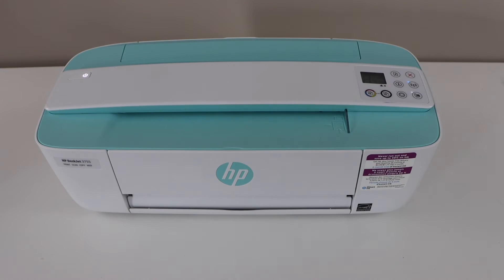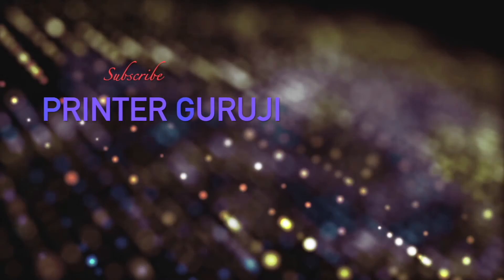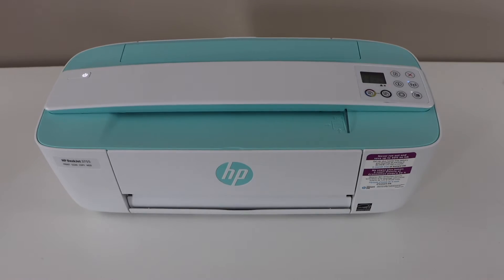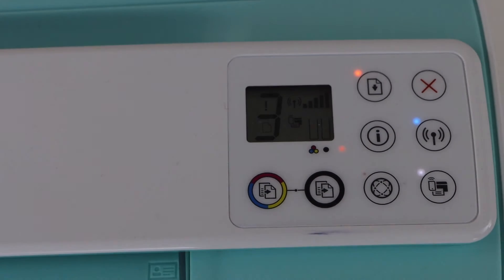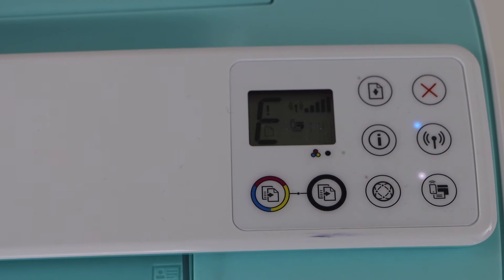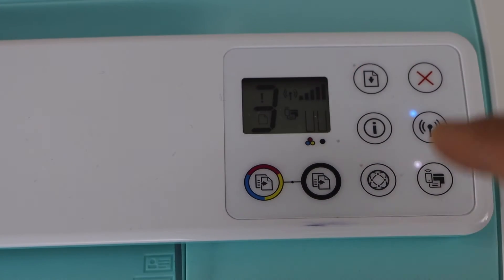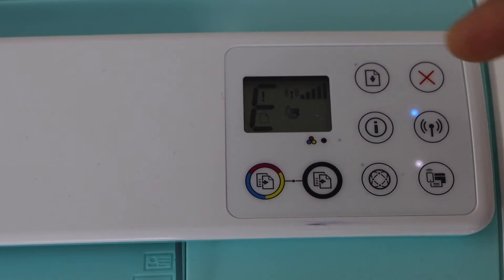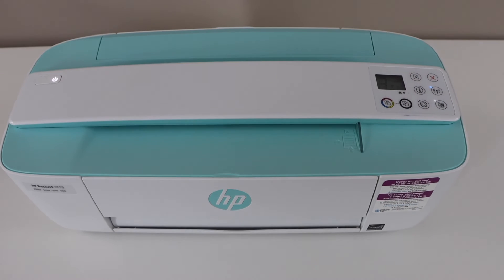In this video I am going to show you how to fix the error E3 in your HP DeskJet 3755 all-in-one printer. If we go to the printer display panel, we can see the error light is flashing with E3. It is also flashing with the paper light, and the printer's ink icons are flashing.